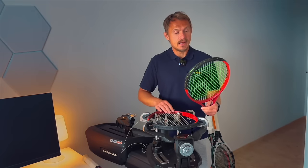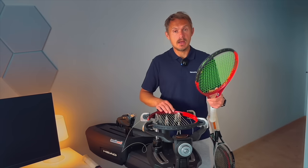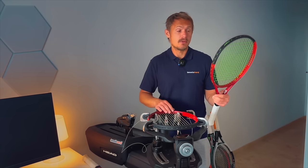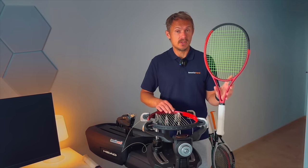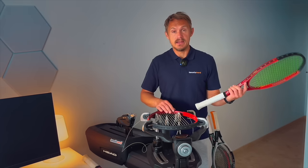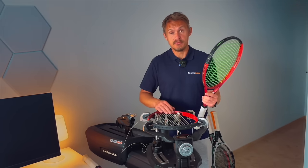Overall I think Dunlop rackets remain good — the CX line is my favorite, with the CX400 Tour being my top pick of the new rackets. This one is decent but for my game not quite enough. If you're looking at the Blade or the Radical, this should be on your list because I think it's as good as them and might even be more to your liking depending on the feel you're after.